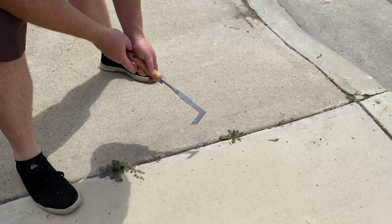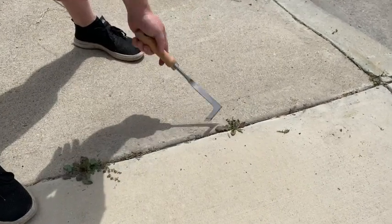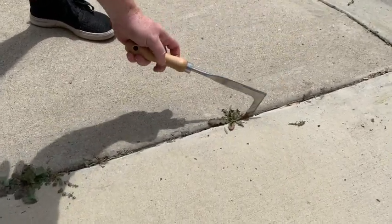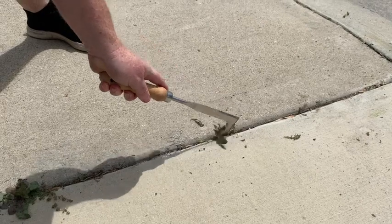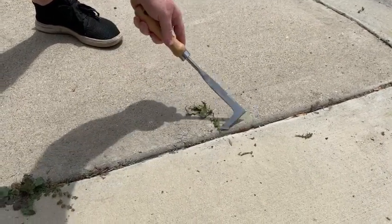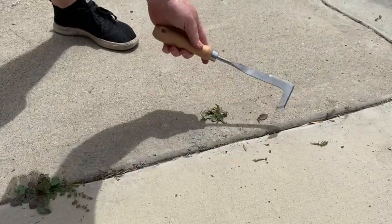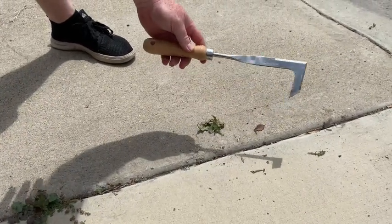Here we can see a nice crack in the concrete with a couple weeds coming through. All you do is simply take the weeder tool and pull it right through — give it a couple scrapes and you can clearly see the weed comes right out. Before, I would try to use my fingers and get in there and pinch it out. This tool has been awesome.